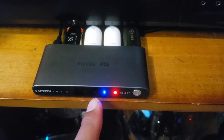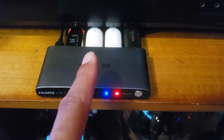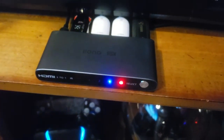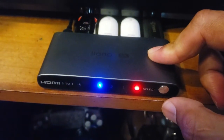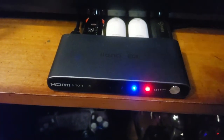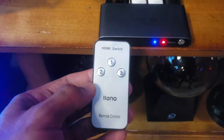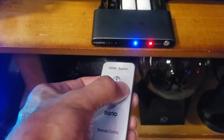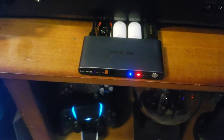Right now we have power — red light on — and we're on input one, which is my PC. Input two is the Xbox Series X, and input three is the PS5. To change inputs, press this button on the front: HDMI 2, HDMI 3, back to HDMI 1. Or you can use the included remote: one, two, three — back to one. Let's see it in action.